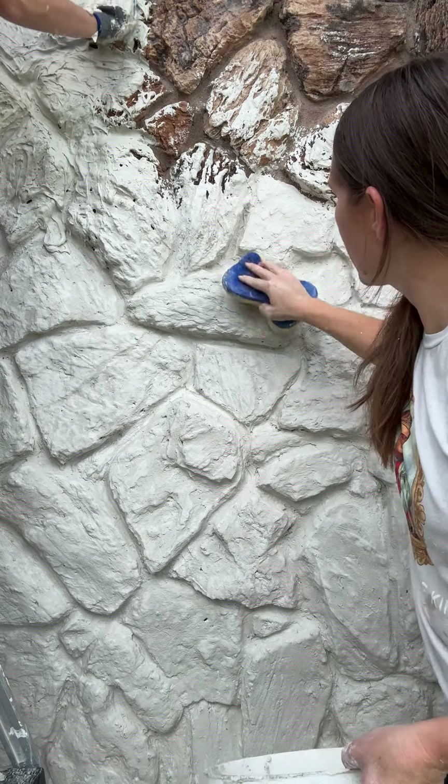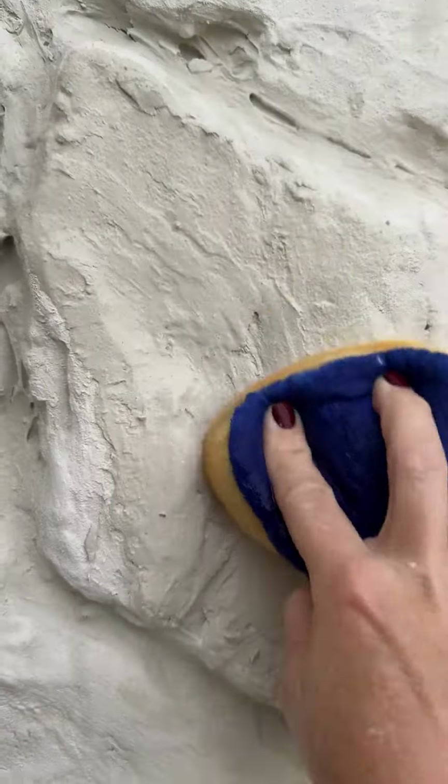Why didn't I just paint it? Well, because the paint wouldn't have filled in all of those holes. Paint alone, I think, would have looked terrible.